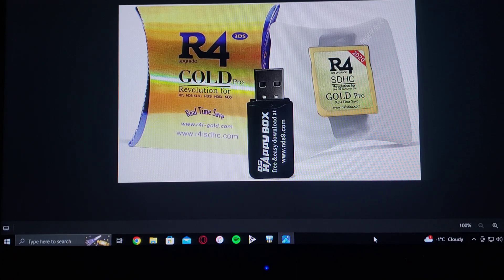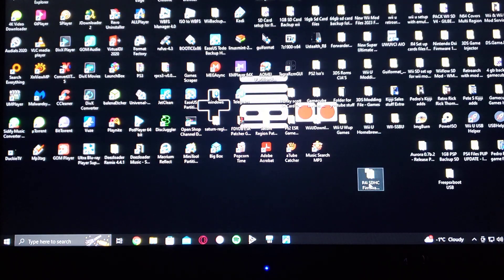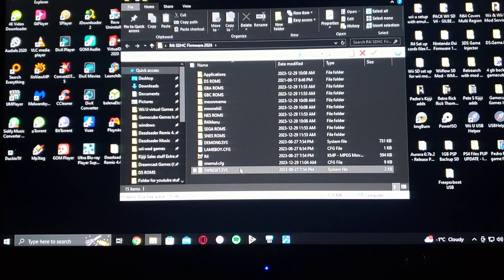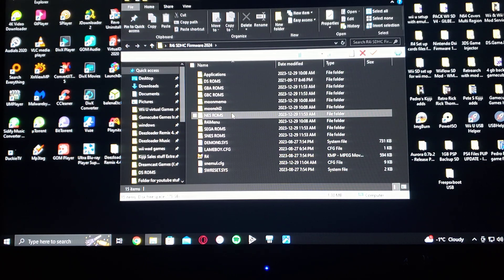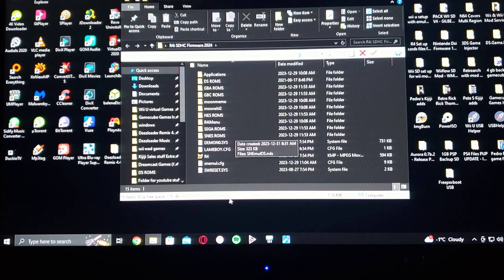I'm going to be leaving a link in the description for the files that I made. This will basically have the kernel. It's going to have a few applications. It's also going to have different emulators already set up — Game Boy Advance, Game Boy Color, regular Game Boy, regular Nintendo, all the Sega systems, the Super Nintendo, and the DS.